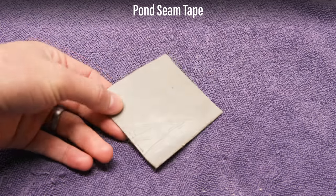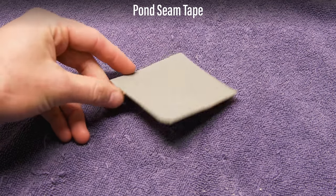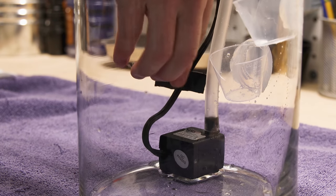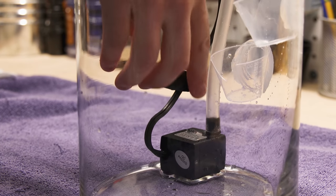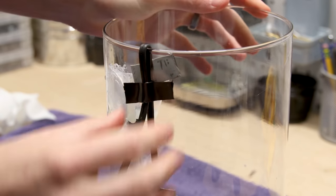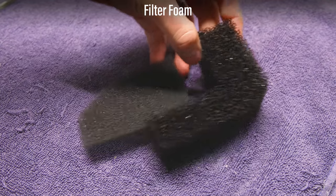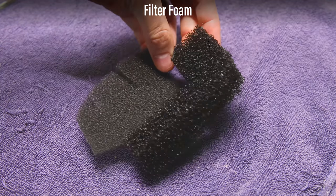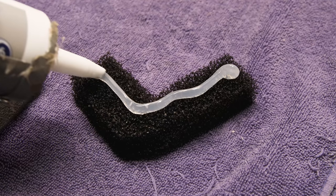I decided to use seam tape for cord management — I cut it into strips and secured the pump's cord to the sides of the container. I also used some filter foam to create a barrier for the pump to keep fine debris out of the intake, applying silicone and placing it accordingly.